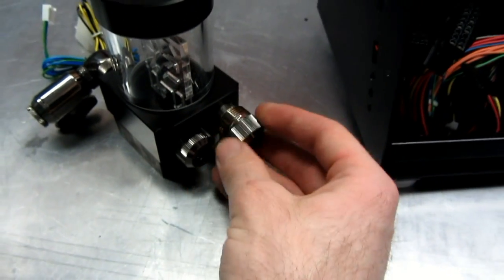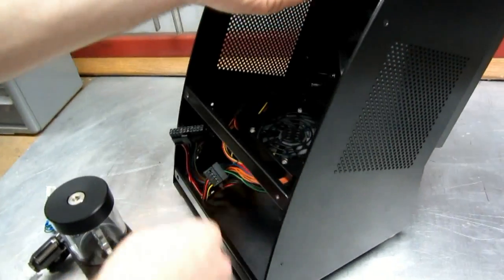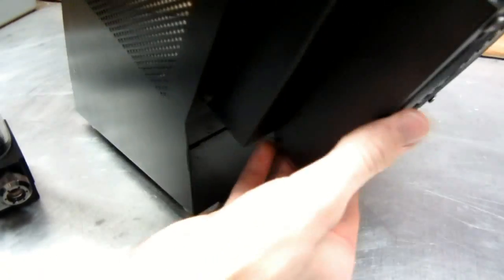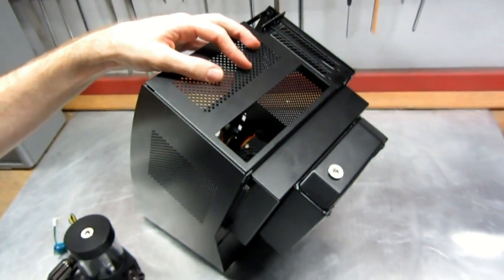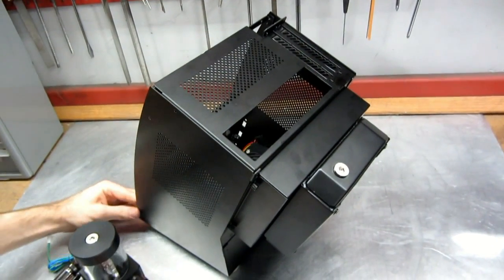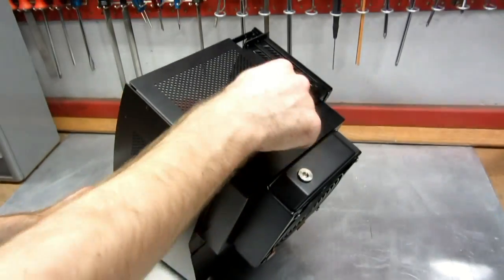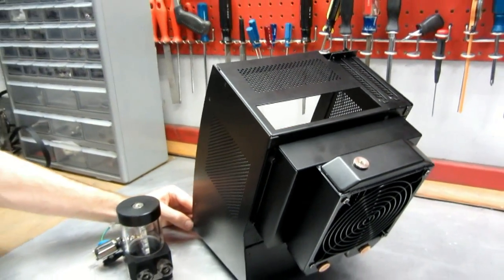I'm hardlining at least on the inside. I'm not sure what I'm going to do on the outside, because one idea was if I can't get enough room to go through down here, I might just flip this and run all the lines through up here. Or I was thinking about running them through there, and if that was the case I'd probably end up doing just regular tubing on the outside, because I wouldn't want to block access to being able to plug stuff in on the back.